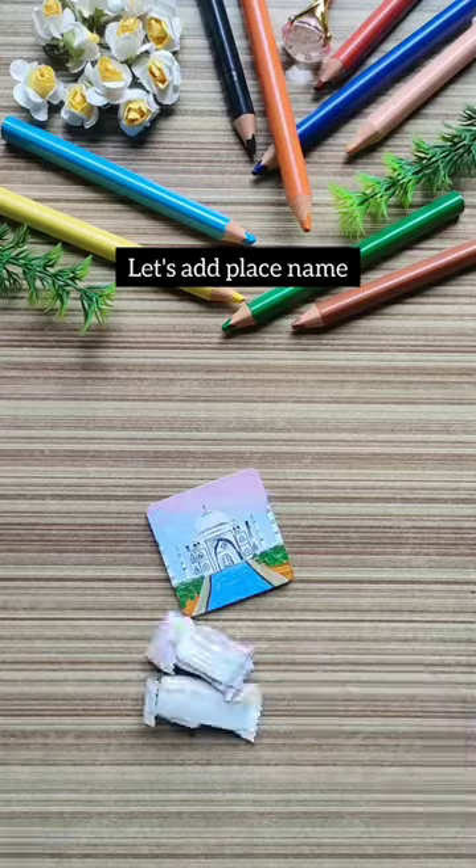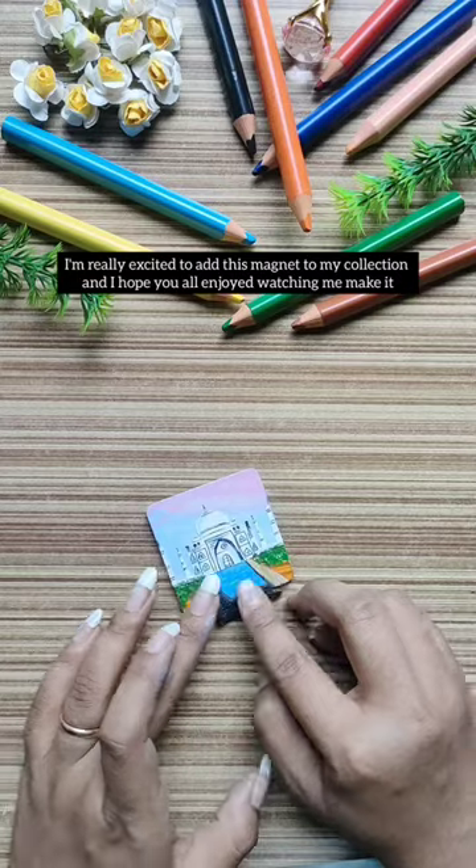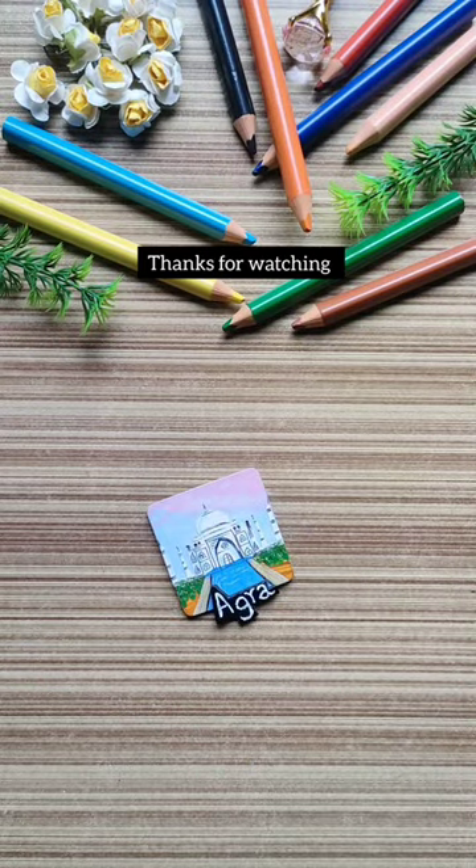As always, I am adding my name here. I'm really excited to add this magnet to my collection and I hope you all enjoyed watching me make it. I will see you in the next one — thanks for watching.